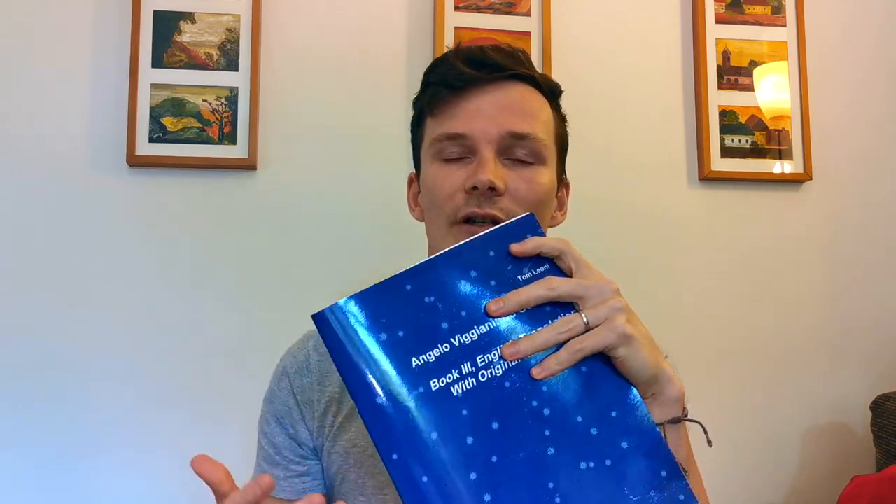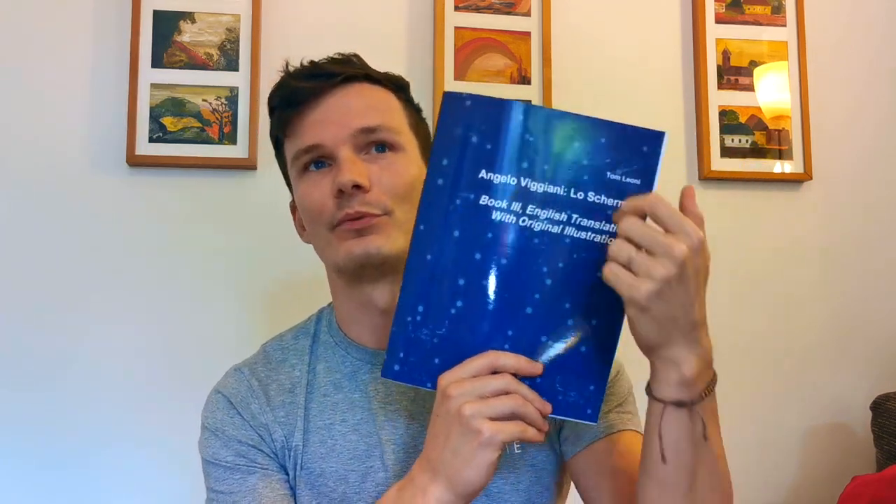Comparing the two Vijani translations: Jerick goes a bit more into the flowery side of the language, which is quite nice, while Tom makes the actions and what the author wanted to convey really clear. For beginners I would probably almost always suggest Tom's translation, but since Jerick includes that little paper at the end describing the actions in quite some detail, it's totally fine as well. Both are awesome — you can decide which one you want to get.